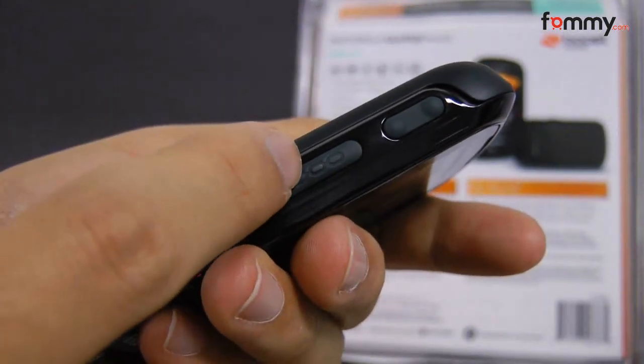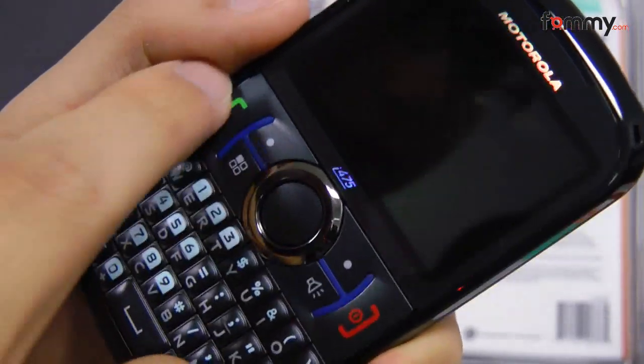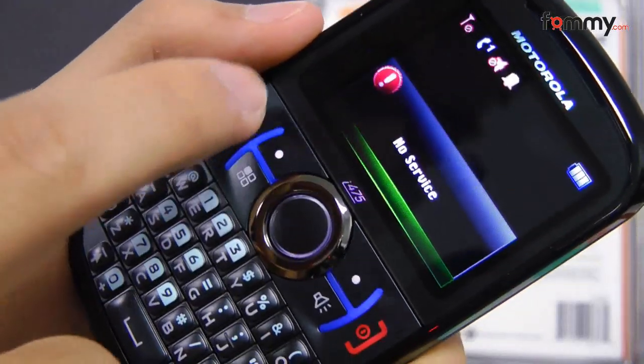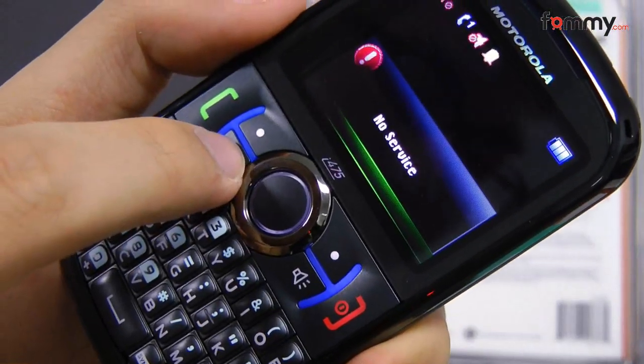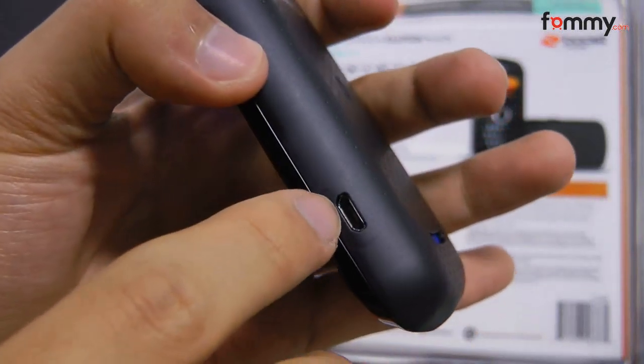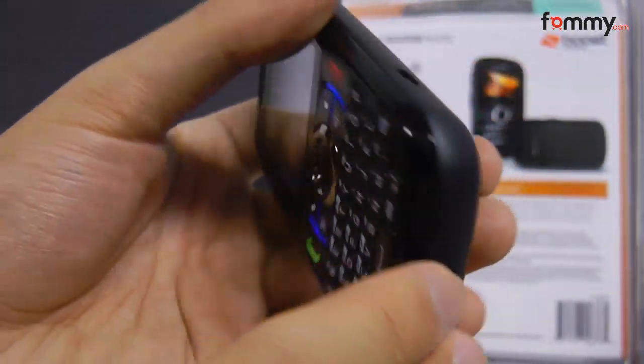not the 3.5mm like other devices. Here are the volume controls along with the walkie-talkie button. Here are your basic navigational buttons, along with the OK, answer, end, and your menu button right here. Over here we have the micro USB port, and that's pretty much it.